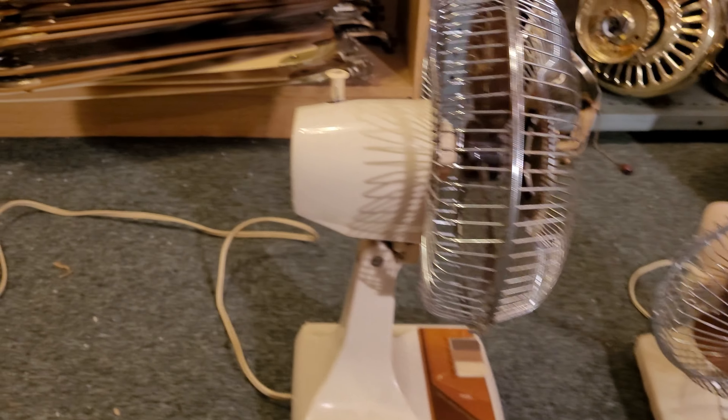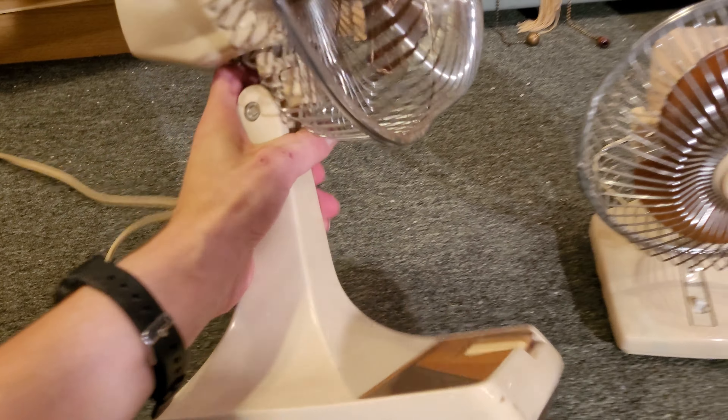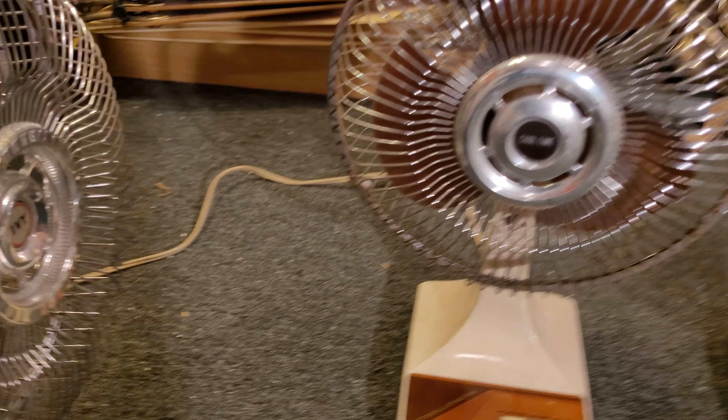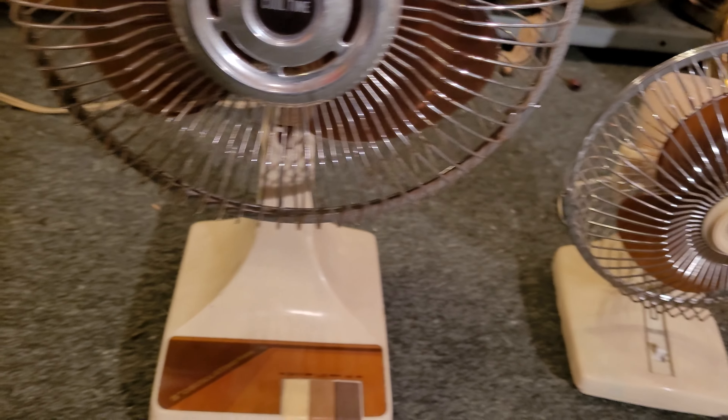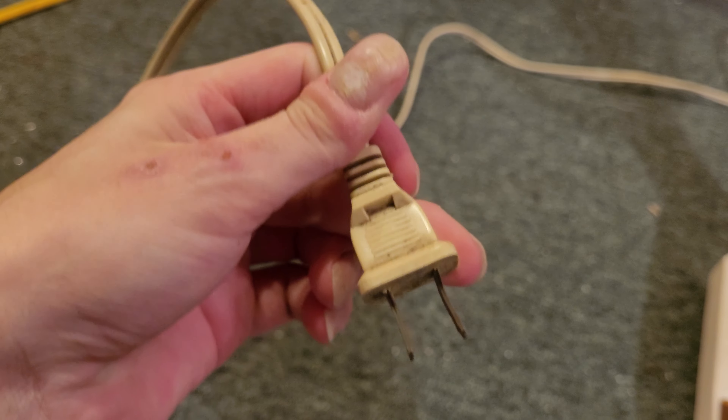I'll turn the fan to the side here and show you. Once again, it's basically the same thing as this one — same exact design and everything. The oscillator knob is the same, motor housing, even the neck bracket is exactly the same. This one's only major flaw is that it's missing one of the feet on the bottom. That's really not a huge deal; I can put a little adhesive pad on there to compensate. The plug is just a normal unpolarized molded plug.